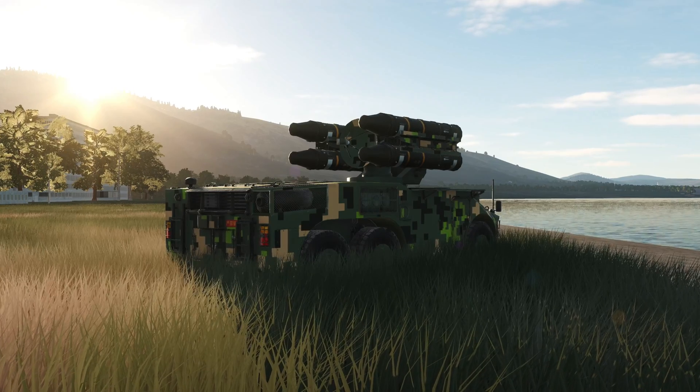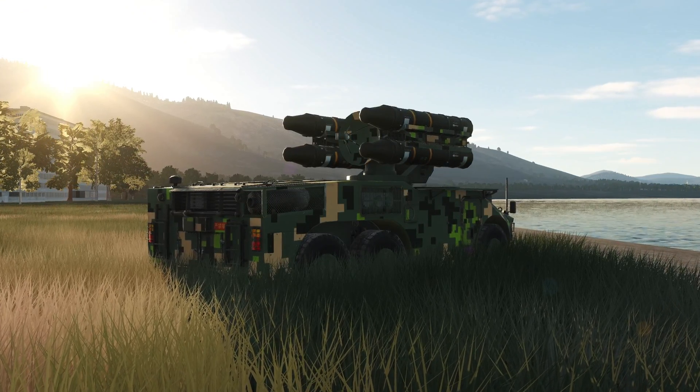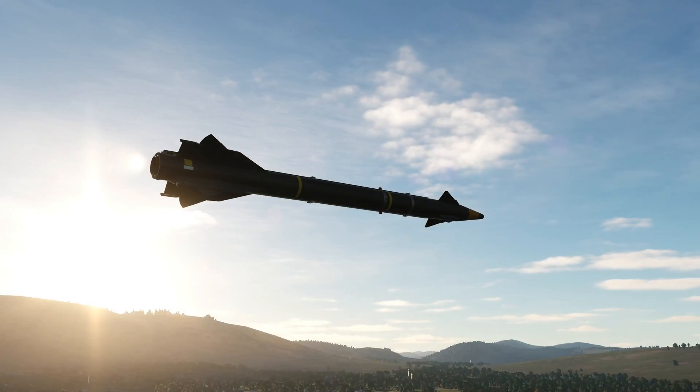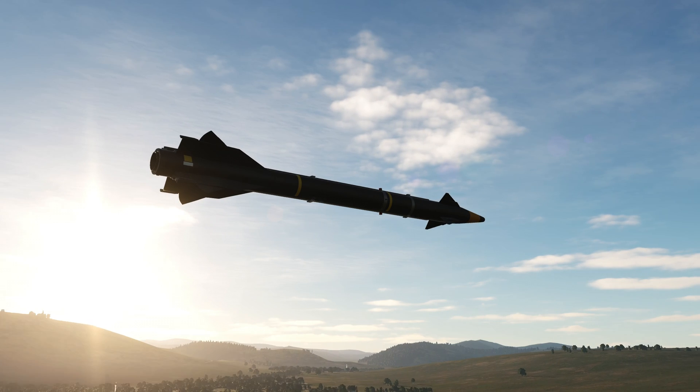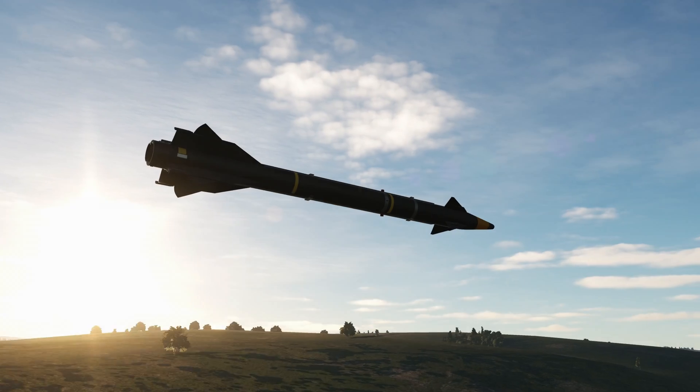They also have three firing units which have an optical aiming system and four missiles with a max range of 12 kilometres or 6.5 nautical miles for slow-moving targets. If the targets are moving quickly, they have a max range of about 8.5 kilometres or 4.6 nautical miles.